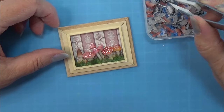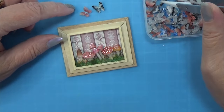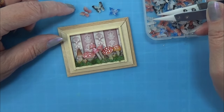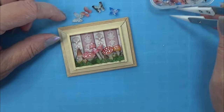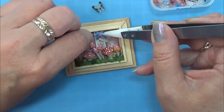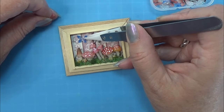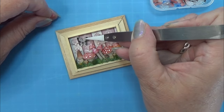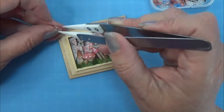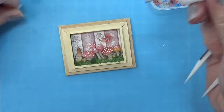Then I have these nail art butterflies that I used for my pavilion project a while ago, and I actually think they are so cute. Here I'm just figuring out which one I like for this picture, and I think the pink one is perfect. So I am going to glue that in where I want it at the background to make a little more interest at the top of it.